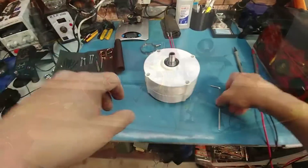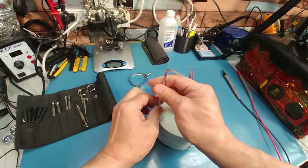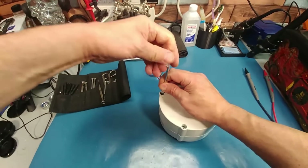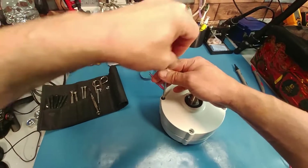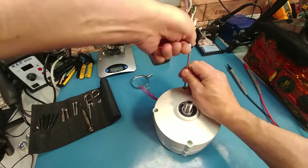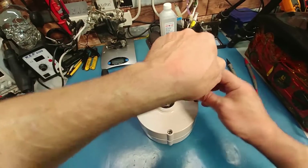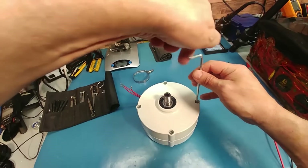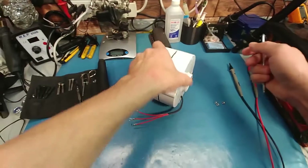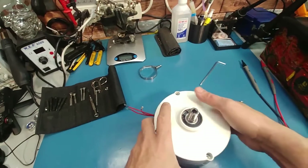It's much better now. Okay, all that's done. Let's pull this sucker apart and see what the insides look like, see what the magnets look like. I also wanted to see what it's going to take to put some holes in this so I can pretty much use it on any controller.